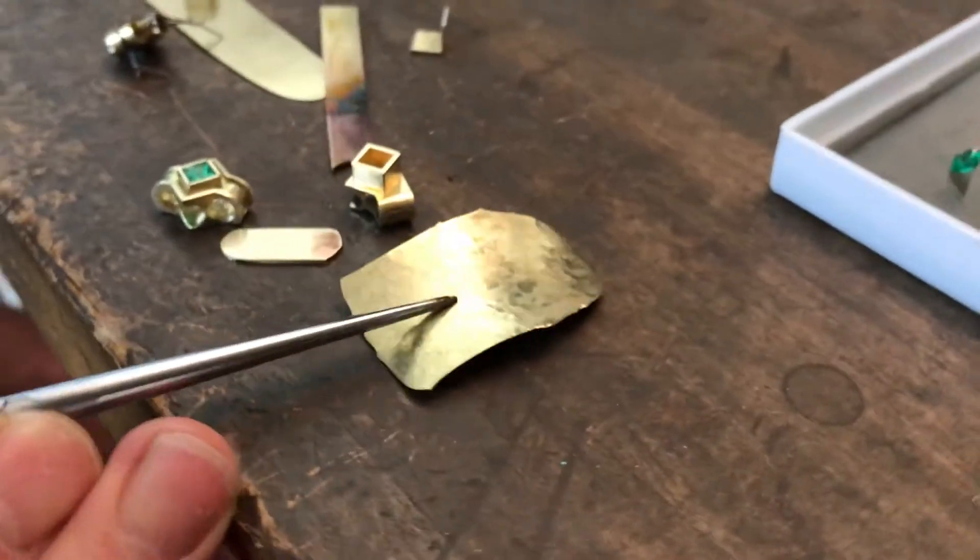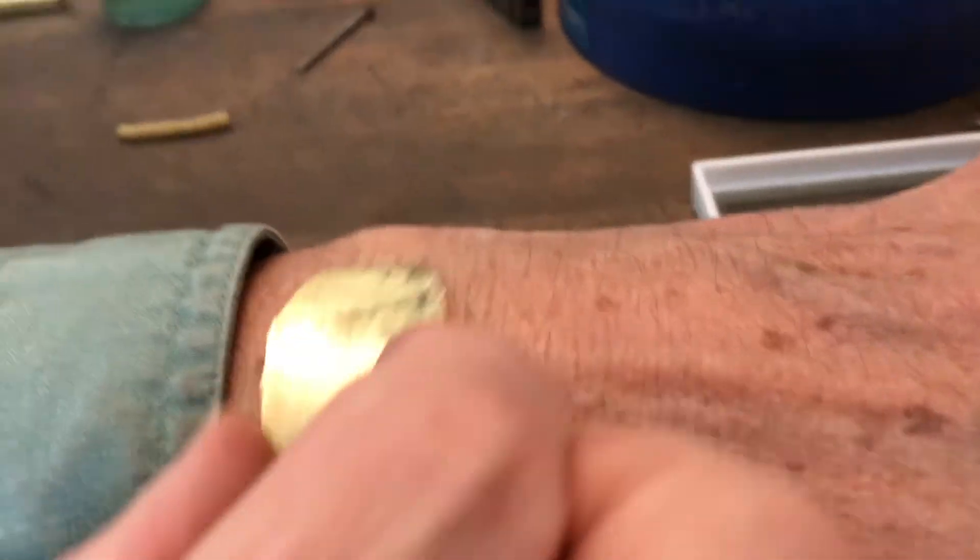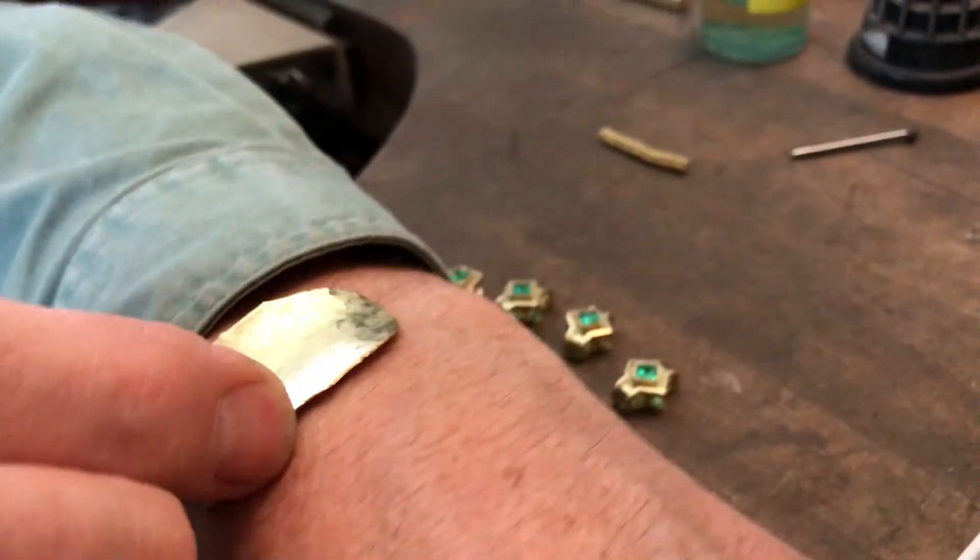Over here at the very end I have a saddle-shaped piece of sheet which will be the underside. I've cut that so that when you put it on your wrist it's slightly anti-clastic, and it feels really nice on the skin that way.